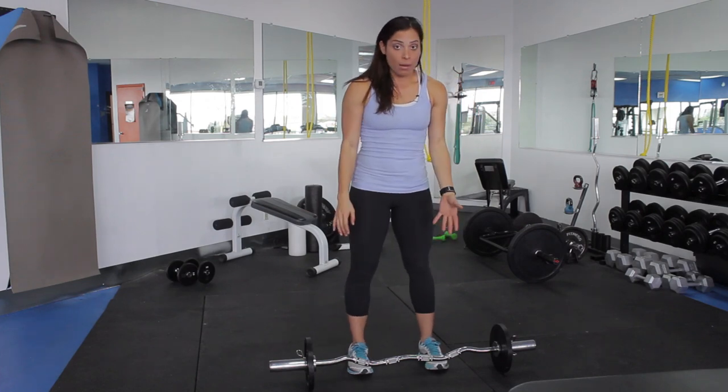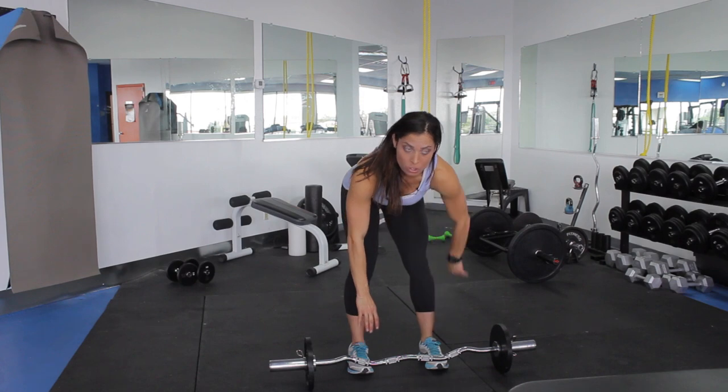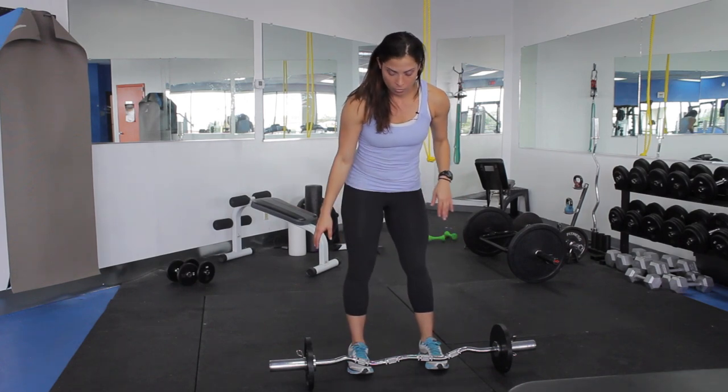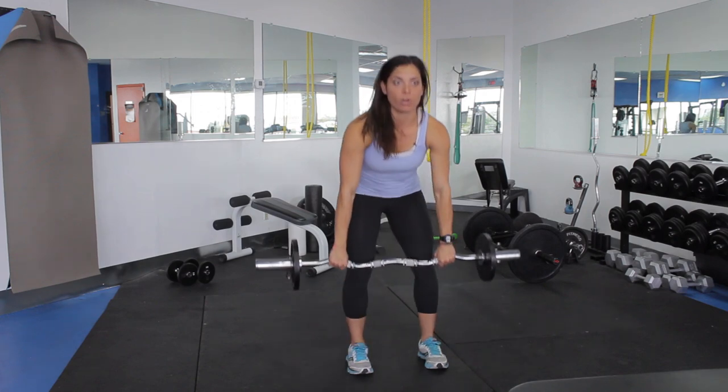Whenever you grab a bar, you want to make sure that you bend over. You don't want to go into a standing position because you can completely pull out your back doing that movement. So bending at the knees, kind of like doing a squat, keep your abs tight, and then grab the bar.